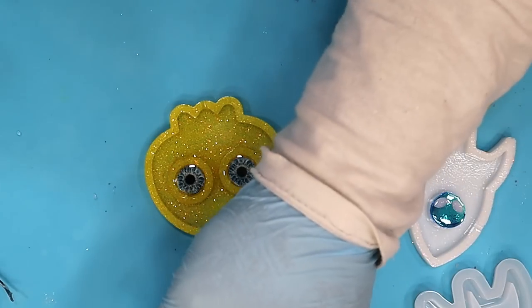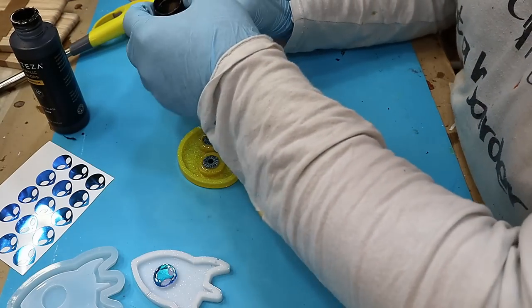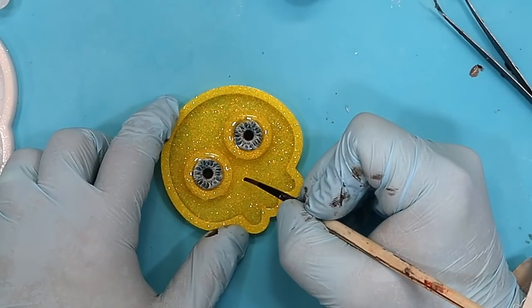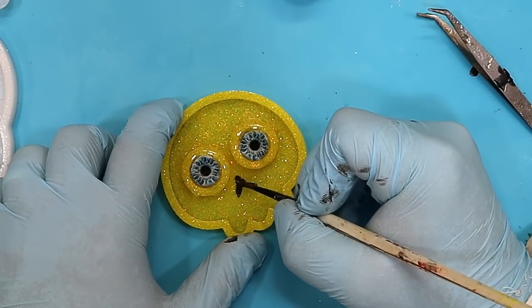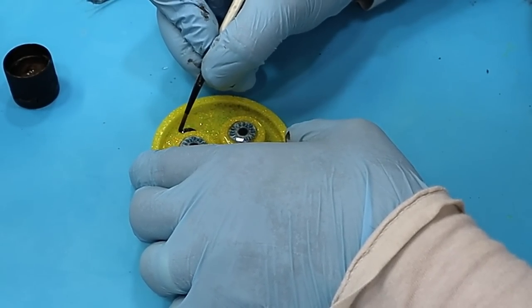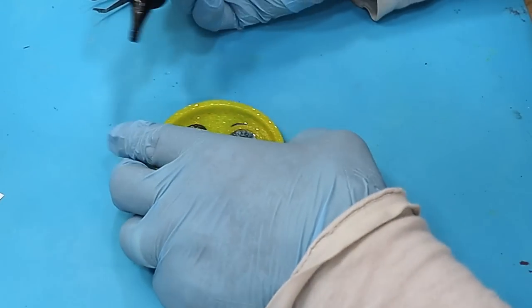Now you can either leave it like that, or you can add some eyebrows and a little nose if you want to. I quite like that idea. All I'm using here is the Arteza paint. For the nose I'm putting three lines in where the nose roughly would be — let that dry, I'll probably give it a second coat. Then I'm going to add some little eyebrows as well. Let that dry and give it a second coat.